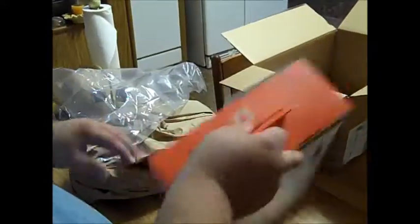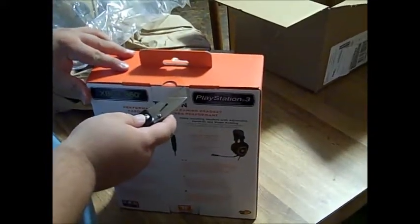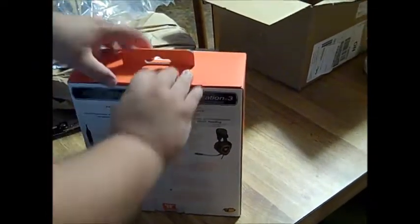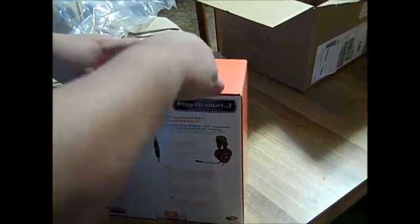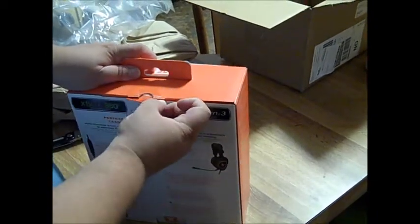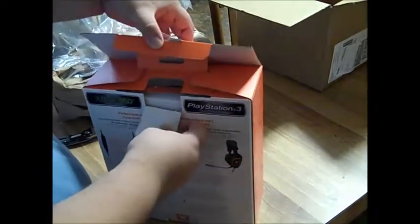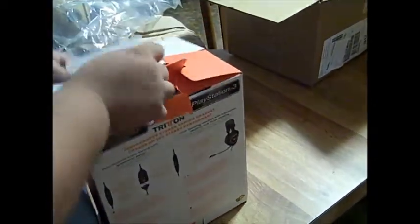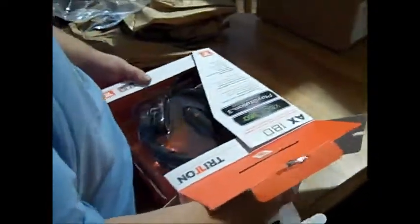So let's crack this open and get into it, because we have one security seal. I'm going to just slide that out there a little bit.